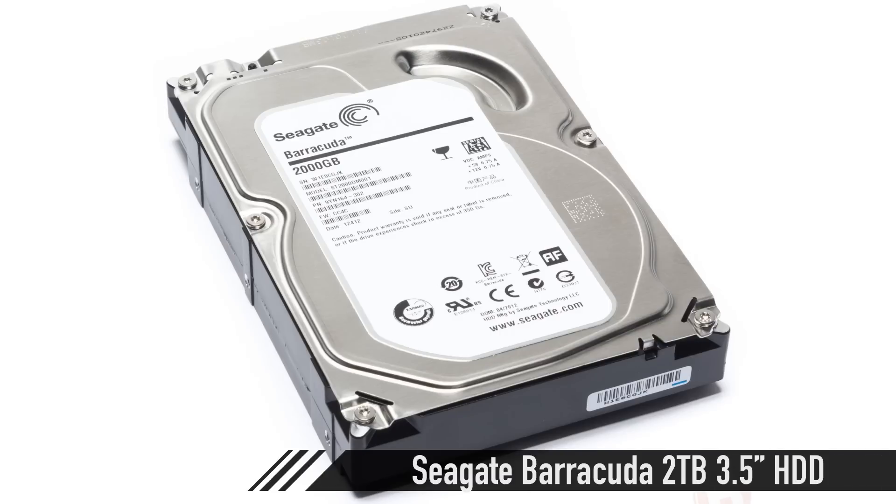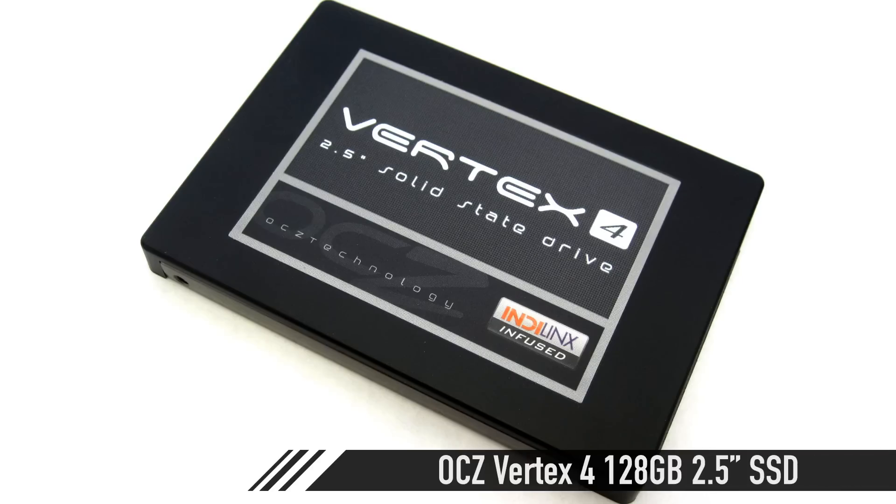For storage, let's talk about mass storage first. We're grabbing a two-terabyte Seagate Barracuda for storing photos, video files, and all that stuff. If you have the money, get two of those and run them in RAID 1 for security purposes. For the OS and editing environment, we're going to grab two OCZ Vertex 4 drives at 128GB each and run them in RAID 0 for speed. I also endorse the Kingston HyperX and ADATA SX900 — we've got like 10 HyperX 3Ks all running really nicely with no failures.